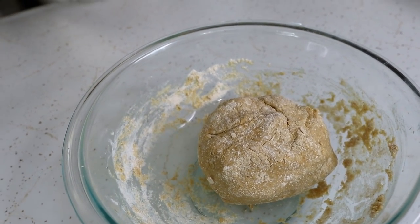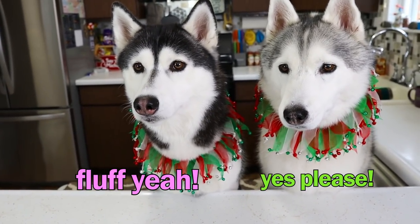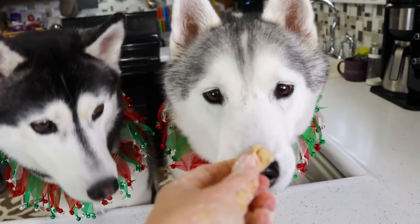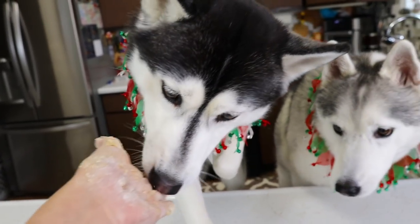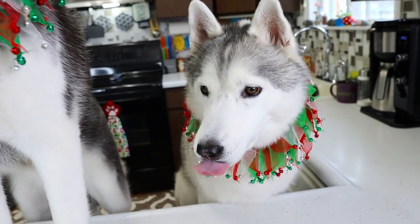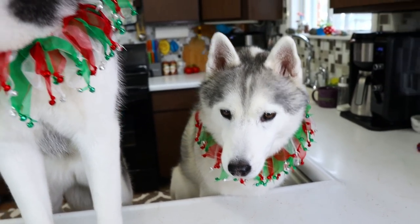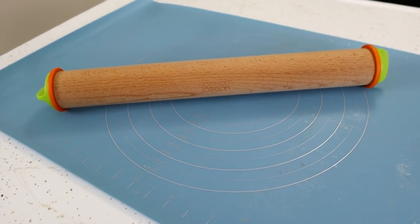Now we have the perfect little dough ball. Do you girls want to try a little bit of the raw dough? They're like, yes please, we would like to try all of it. You first because you're so patient. Can we roll it out and make cookies now? You both are gonna have to get down — otherwise we won't have anything left when we try to roll it out. Which means it's time for my favorite rolling mat and my favorite rolling pin.